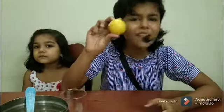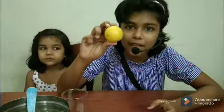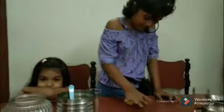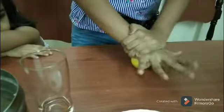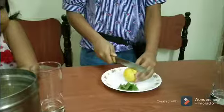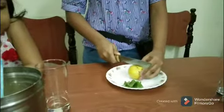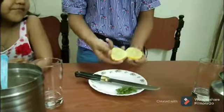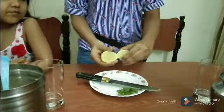I have 1 big juicy lemon here. Roll this lemon because it will become more juicy. Oh, it smells like lemon now. Now I am going to cut it into 2 halves. Now the lemon is more juicy. So now I am going to use half of the lemon.